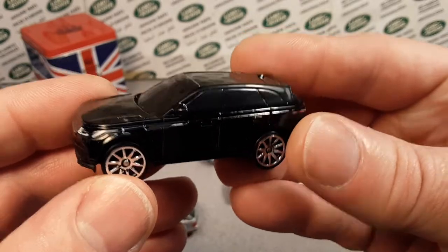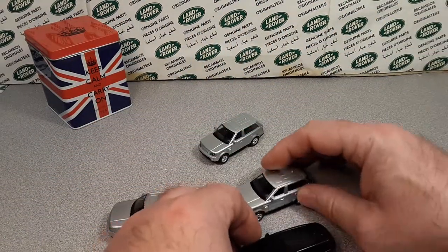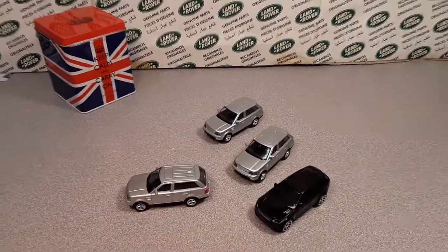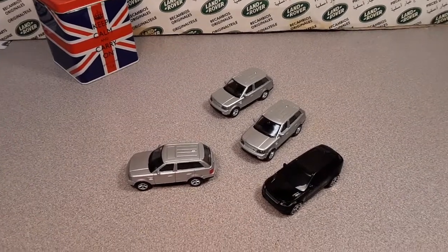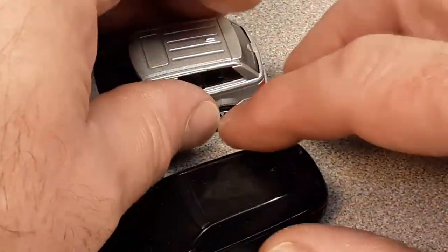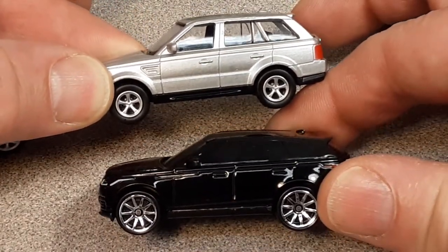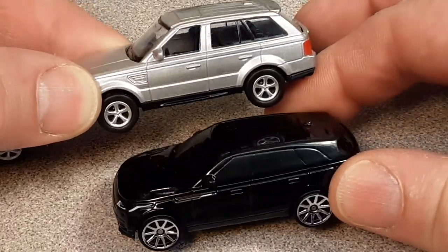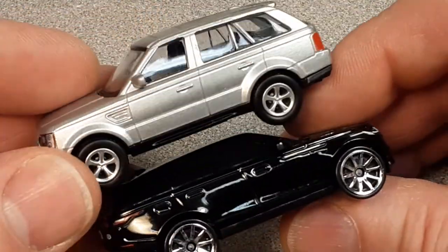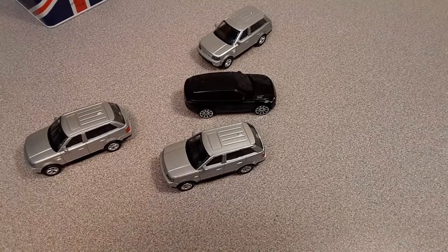I just so happen to have Hot Wheels here, just for a size comparison of the Hot Wheels and the RMZ. I do have the camera readjusted. Obviously the Hot Wheels has got some crazy plastic wheels, but with the new Range Rover Velar there — just a really nice surface. It's got good weight, and there is a reason why they have good weight to them.